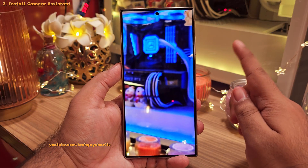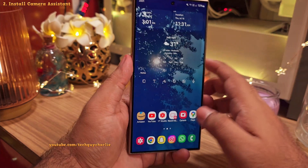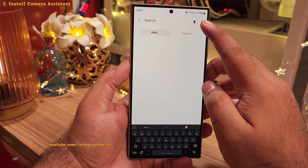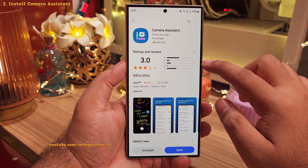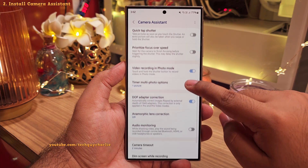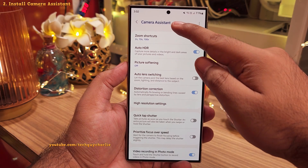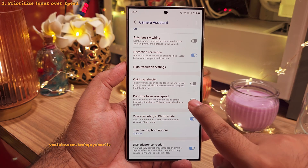But fortunately, there is a fix. So if you have a Samsung Galaxy smartphone, what you wanna do is head on into the Galaxy Store and download an app called Camera Assistant. It's a part of Good Lock but it's also available as a separate download. This app contains a bunch of settings that are usually hidden from you. So once you have Camera Assistant on your phone, scroll down and enable Prioritize Focus over Speed.